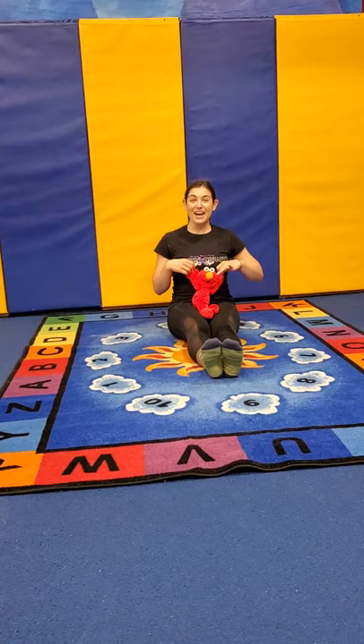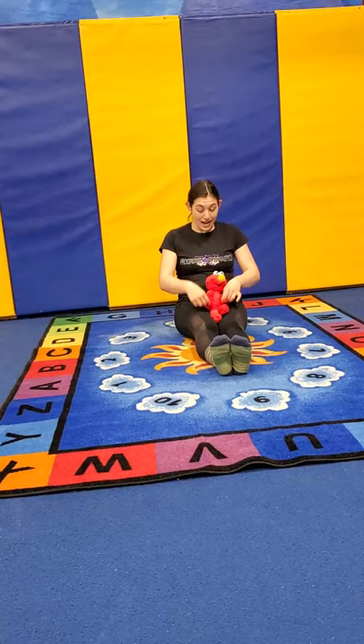Now we're gonna do both arms — go up. You can say ta-da! And both arms down. And both arms up. And down. And up. And down.